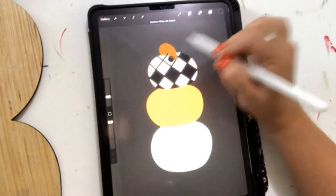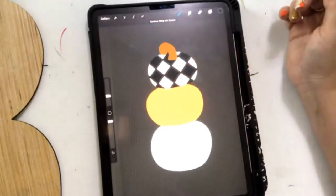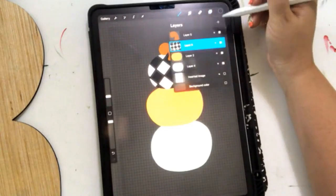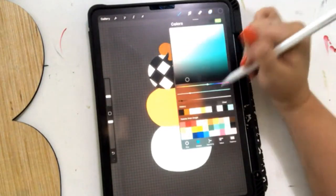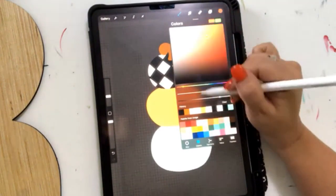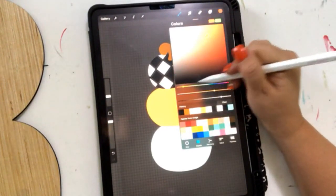Oh my gosh, Tamara — this Santa Claus I just finished for Paint Party Headquarters, I literally had to paint so many layers on his face because I kept messing him up. I finally got it right, but this would have saved me so much time. Yes, it would have!